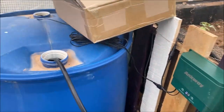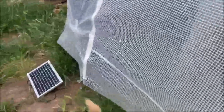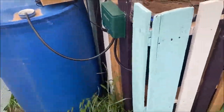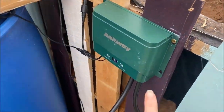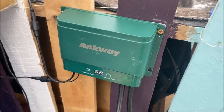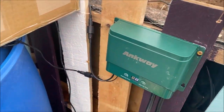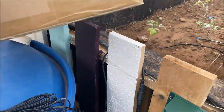This is powered by this solar panel right here. It actually has a built-in battery — a battery, a timer, and a water pump all built in. So that connects to the solar panel.